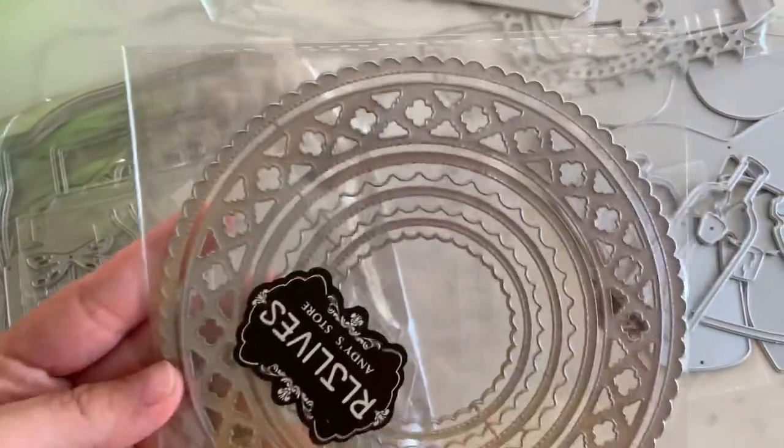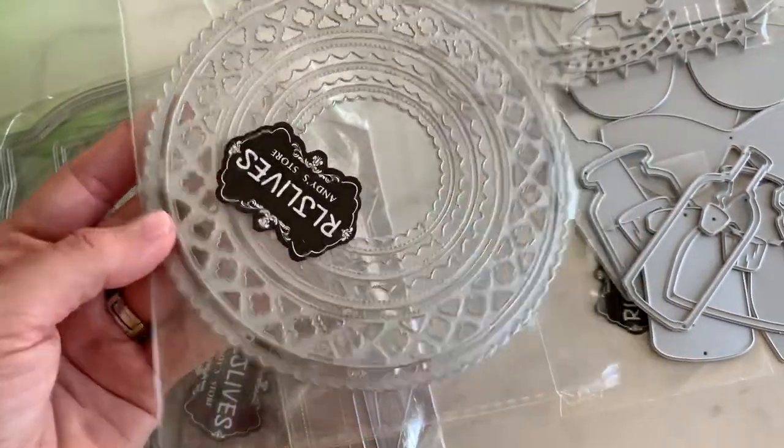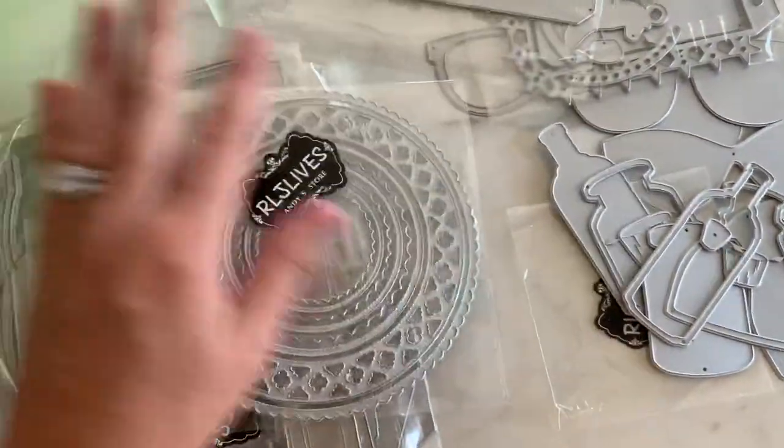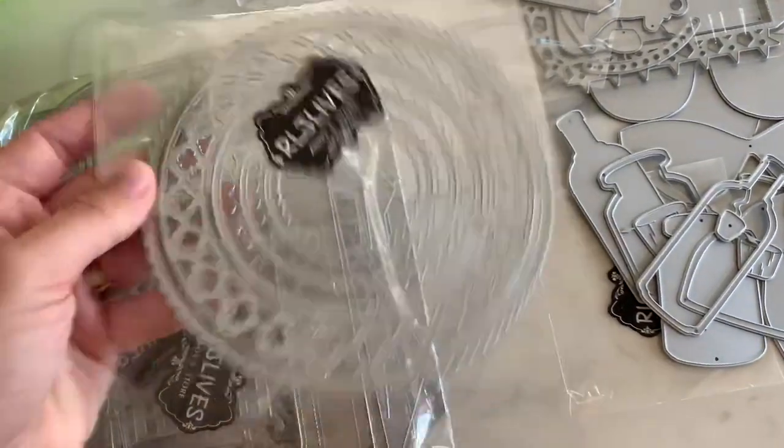Next is a nesting die. Look how many dies you get in there — two, four, six, eight dies. And this is a big size circle, like in comparison to my hand. Super cute.